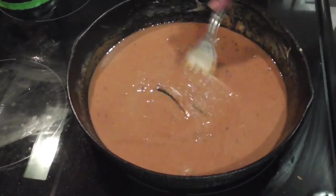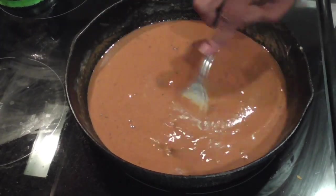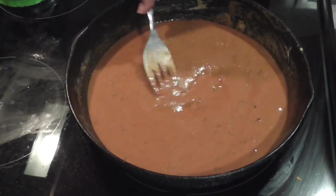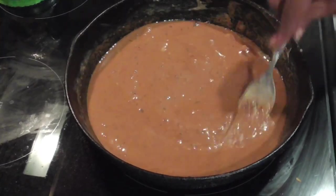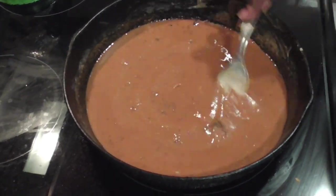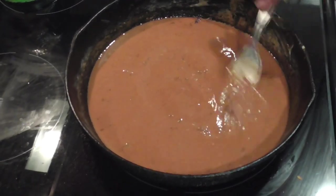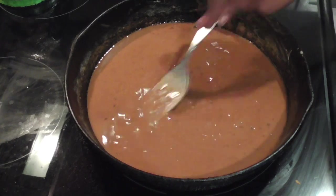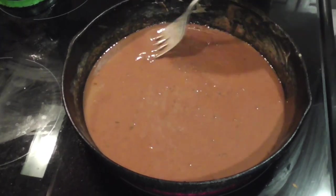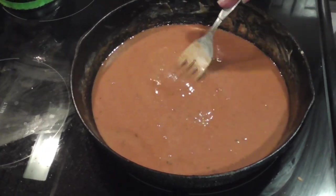Don't forget the measurements: equal amounts — one cup of oil to one cup of flour, low and slow with a lot of stirring. The chicken has got about 20 more minutes to boil before I take it off the bone. Then after I take it off the bone I'll add the roux and let it cook for about 30 minutes, then we're adding the seafood.